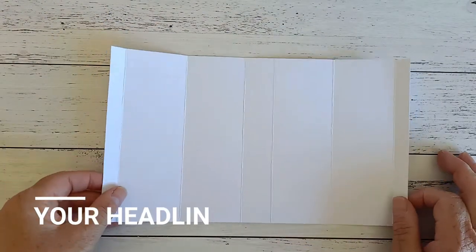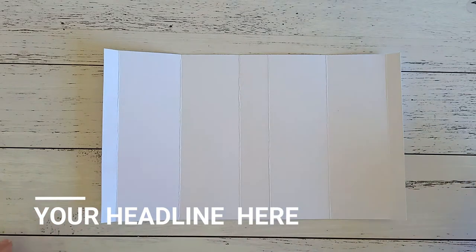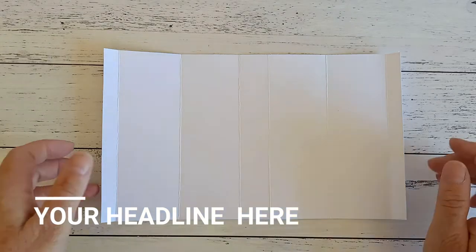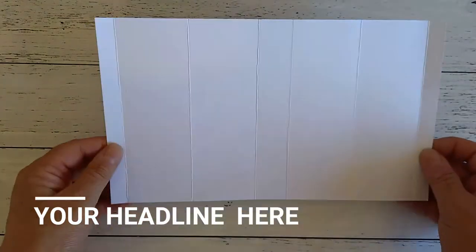If you'd like to buy the instructions for this card, all the measurements will be in the instructions, so you can go to www.craftables.co.nz and go into kits and/or classes and it will have a list of all the different classes and instructions that we have. They are only $5 and will have all the measurements on there.